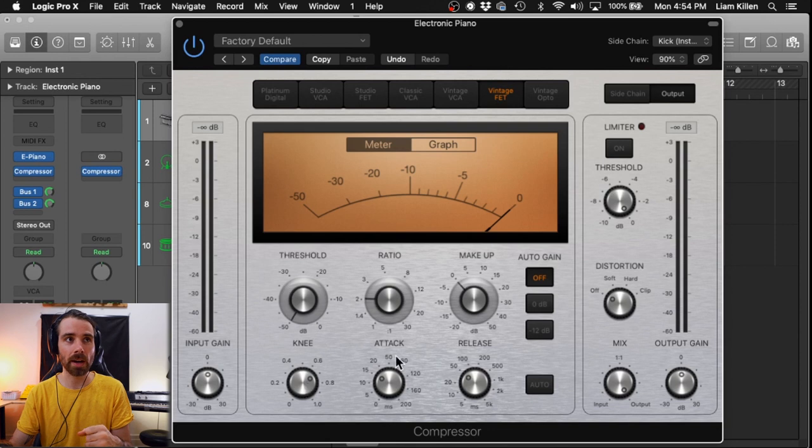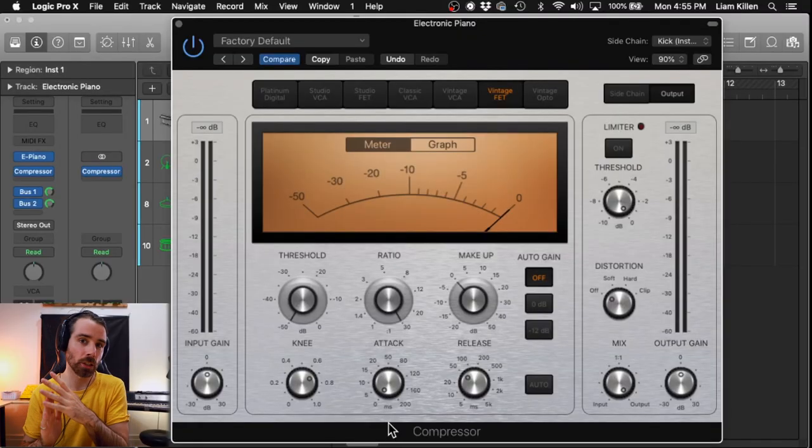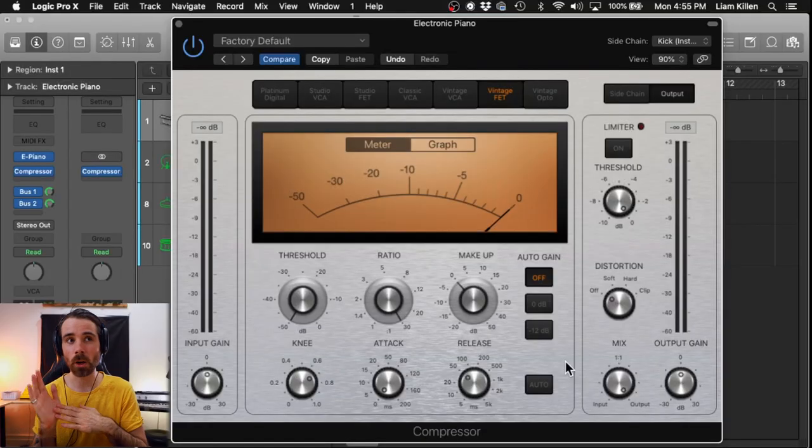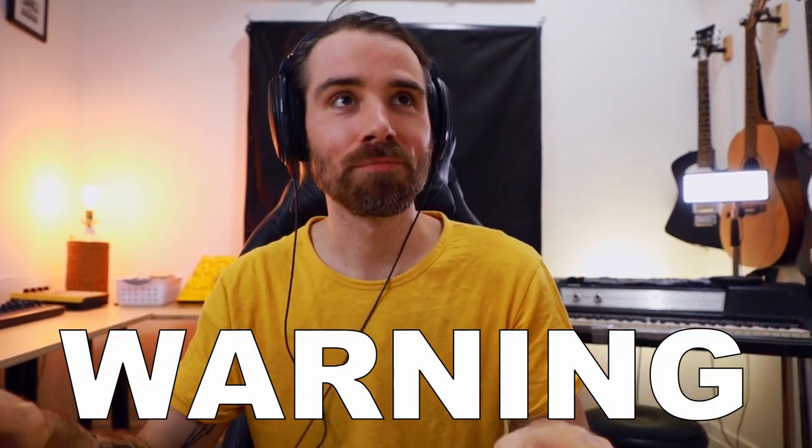We'll make these settings very intense just to hear that quality of the sidechain. Bring threshold all the way down to minus 50 and max out ratio. Changing the attack will trigger how fast the compressor works — at zero milliseconds it works right away; at 200 milliseconds it takes a lot longer to activate. For now let's bring that attack down to zero milliseconds — we want it to react right away. A similar thing with release: how long do you want that compressor window to stay open? You can go from as little as five milliseconds all the way up to 5k. Warning: this is gonna sound ridiculous.